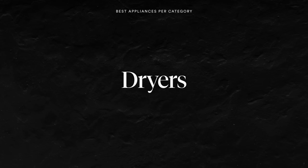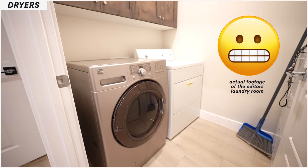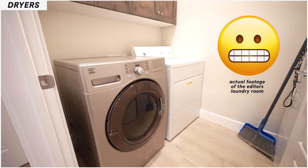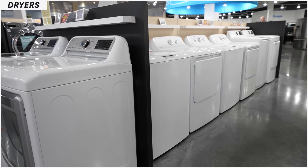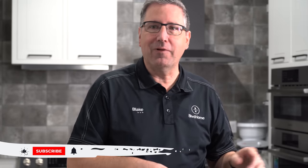For dryers, my recommendation is simple: whatever washer you buy, buy the matching dryer. Because if you have a mismatched washer and dryer, you're going to hear about it until you buy the matching set. Just buy the matching dryer to the washer you pick and everything will be fine.